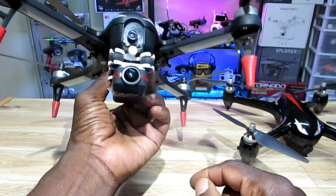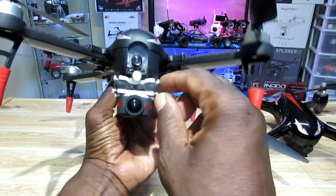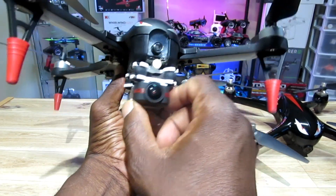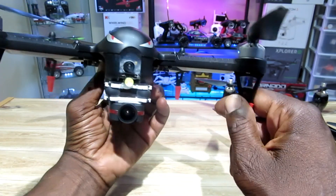I put a TX03 on the inside of the Bugs 3 and also have a power switch to turn the quad on and off. I also added a damping bracket to get rid of all that jello.